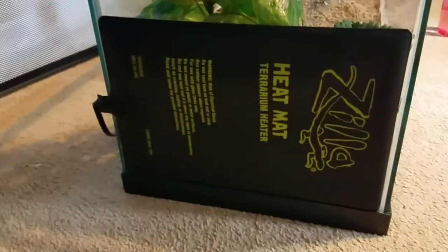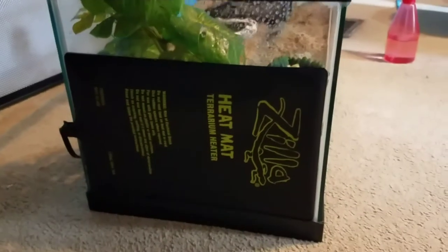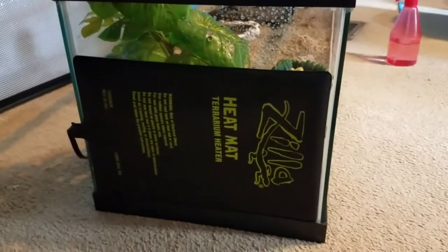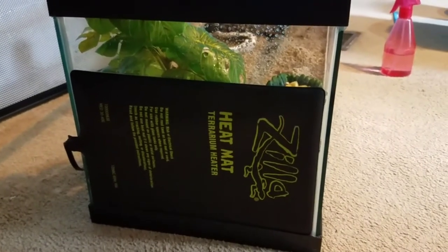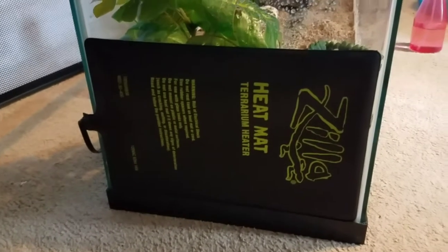Here is my heating pad. This is a Trilium heater, and it is the medium size, rated for up to 30 to 40 gallons. My tank is a 20-gallon long, so it's absolutely perfect for it. If you have a 30-gallon or a 40-gallon tank, this will be the right size for your tank.